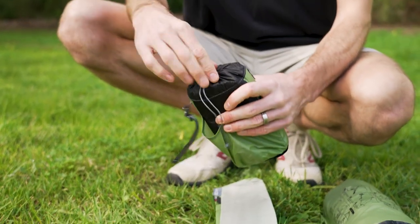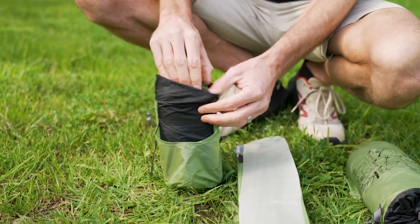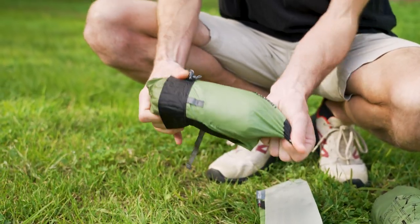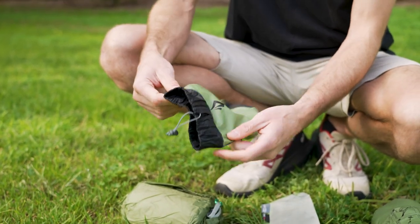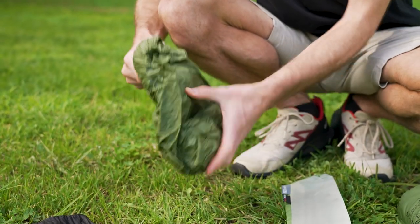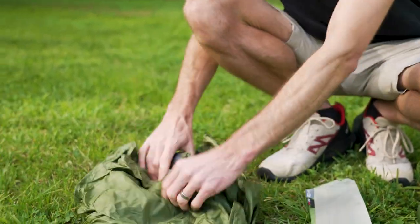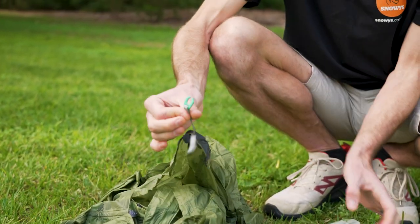The first thing I'll do is take all the products out of the stuff sacks so you can see what's included with the Alto tent. Inside this stuff sack — don't put this somewhere where you'll lose it or it might blow away, it attaches inside the tent. This here is the fly sheet — all green fly sheet — we can tell because it's got the attachments to connect to the inner.